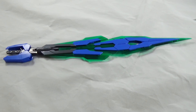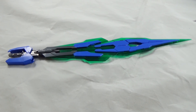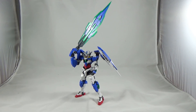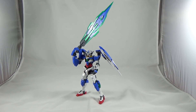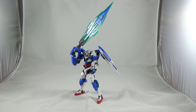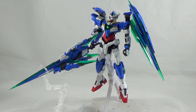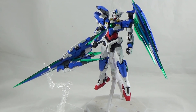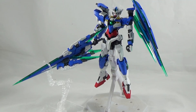You also get the GN Sword Bits — six smaller blades that can be used individually or combined to form larger swords. They work a little better, but you still suffer from the peg-in-hand issue. When you combine everything into the GN Buster Sword, you can never hold it at full extension — the Buster Sword makes Cloud Strife look like a marksman. A stand is included to help display the equipment, but it just doesn't work unless you have an action base.